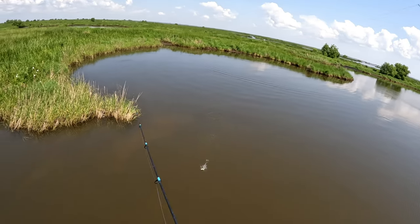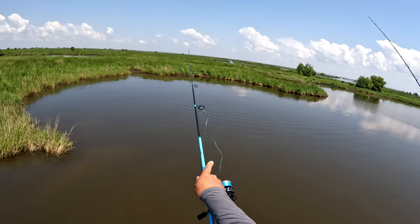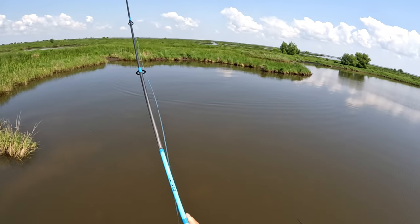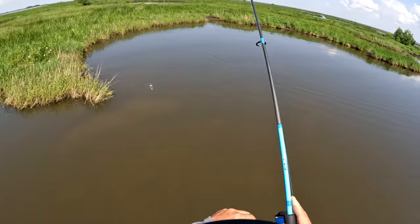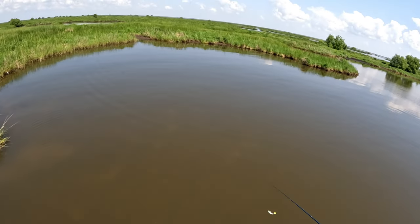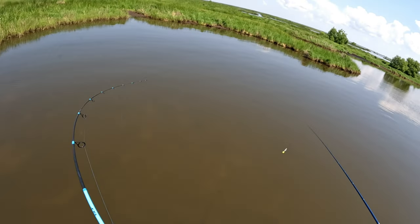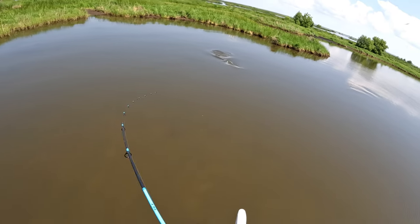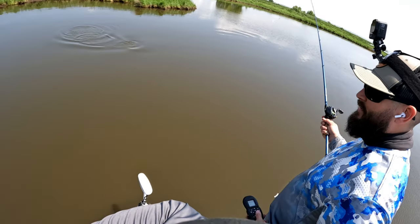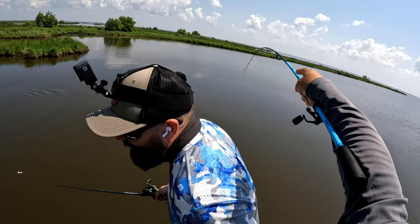There's more fish in there — see that wake going back the other way. We asked for a sacrifice and we got it, Jason.